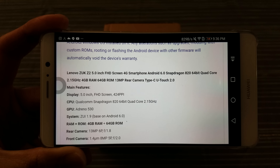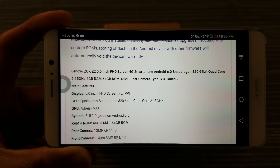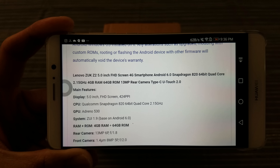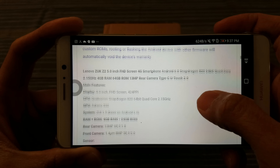Lenovo, as you know, they're taking over Motorola. So this should be a quality phone — not going to be top-of-the-line materials, after all it is only less than $200. So we'll see. But still, it's a good deal.